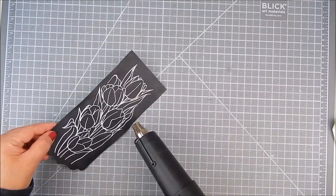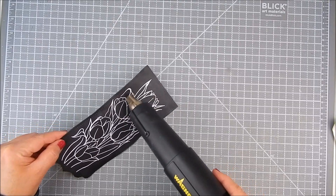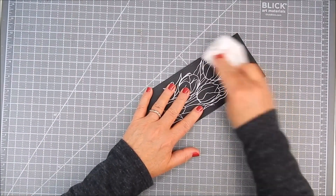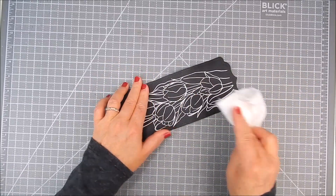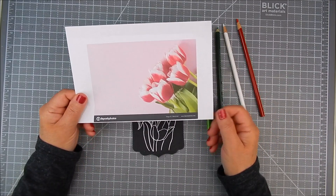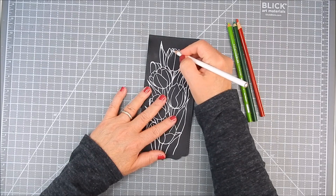It is stamped with watermark ink and I'm using white embossing powder. I'm using a heat tool to heat emboss all the white. Once that heat embossing is dry, I just use a paper towel to wipe off any excess powder.